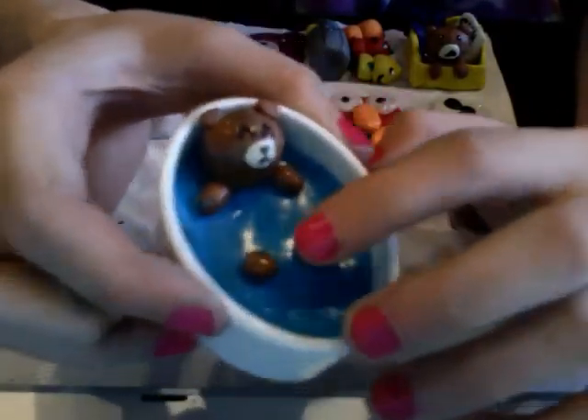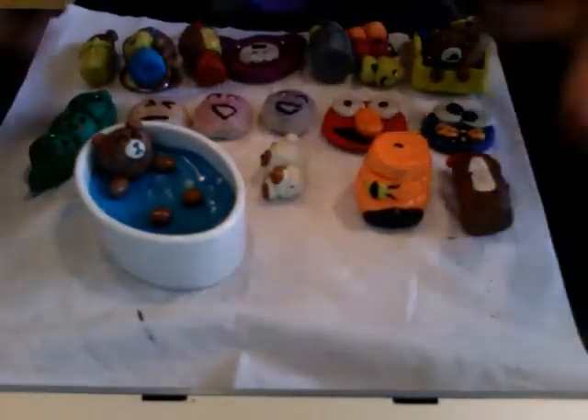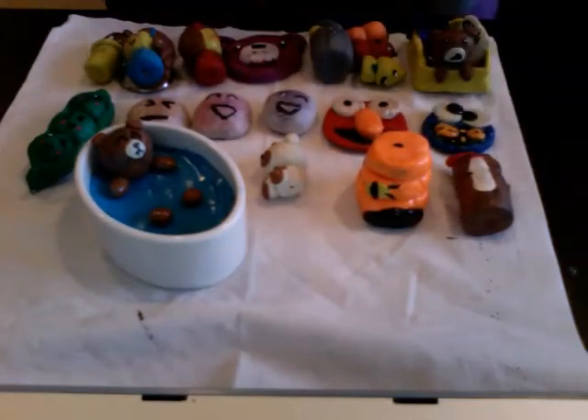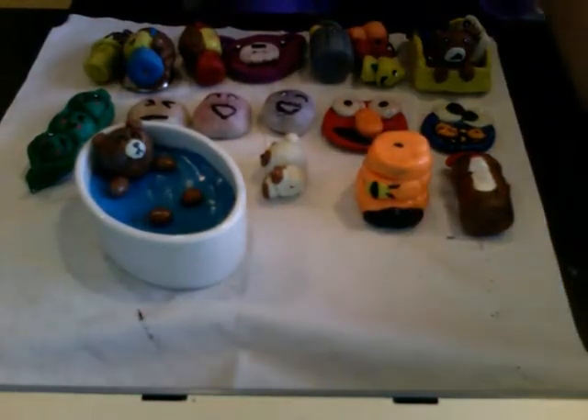His little feet are poking up, so yeah. Those are all my clay creations, and this is charm update number one. Stay tuned for charm update number two.